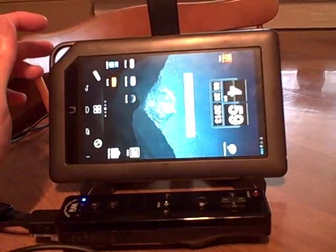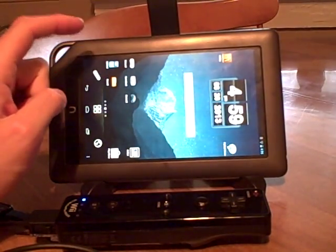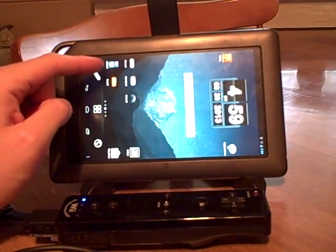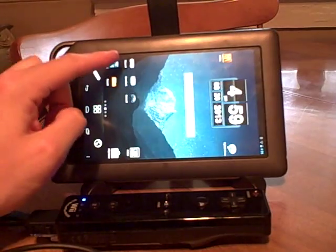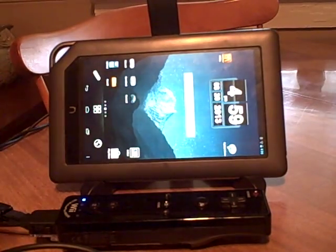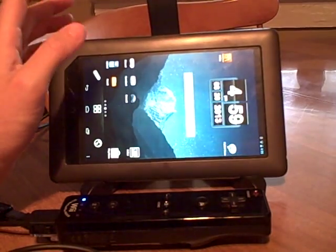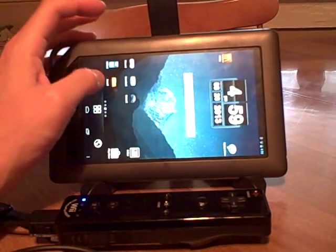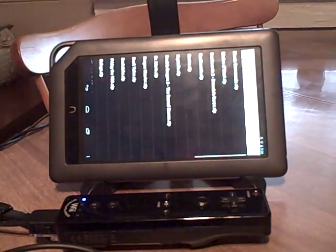I've got several emulators: an NES, a Game Boy, a Game Boy Color, a Game Boy Advance, a Super Nintendo, and a Genesis. There are a lot of other ones you could probably use, but I'm going to demonstrate some of the games and how well this setup works.